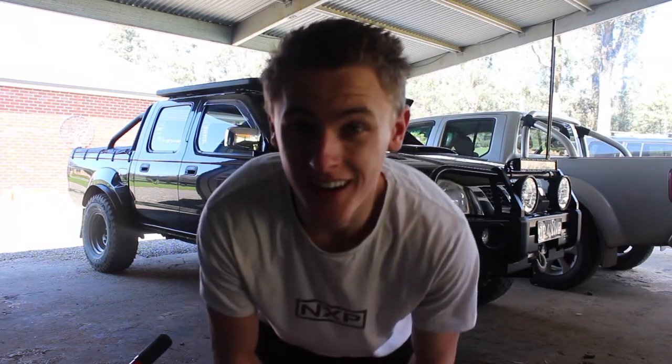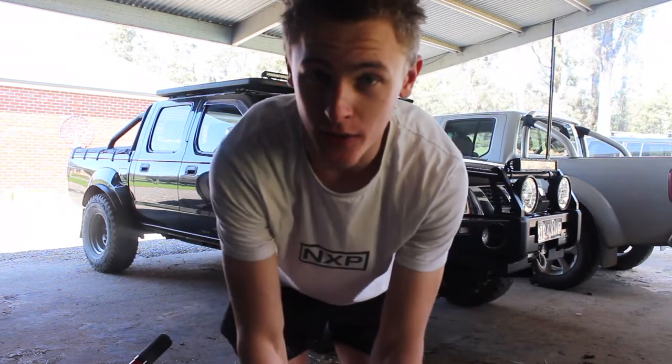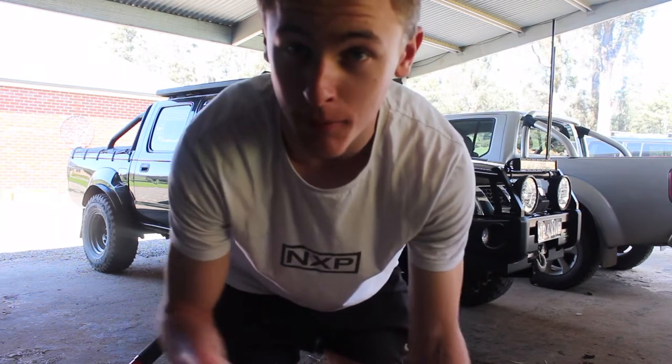Firstly, before changing a tyre, I like to make sure the handbrake's on securely and it's in gear. So I'm going to do that quickly, make sure it's in gear and the handbrake's on really tight.